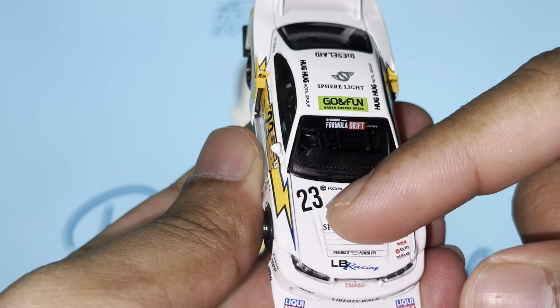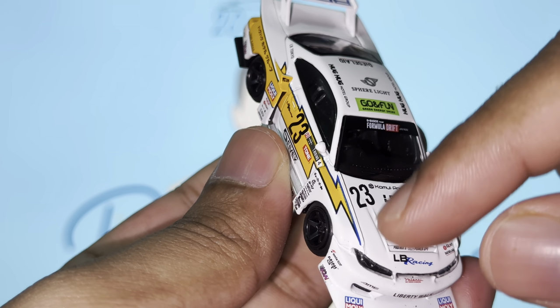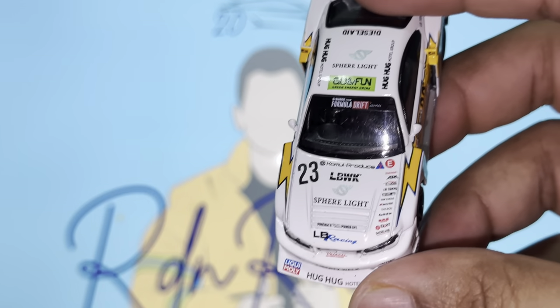The number 23 is on the left side of the hood, and there's a thunderbolt graphic that runs from the rear of the vehicle all the way to the front - same on the other side as well. We've got Hug Hotel Group and Liquid Moly on both sides. If you notice, it also says Liberty Walk on the car, so just in case you didn't know what body kit this is - it's the LB Works.